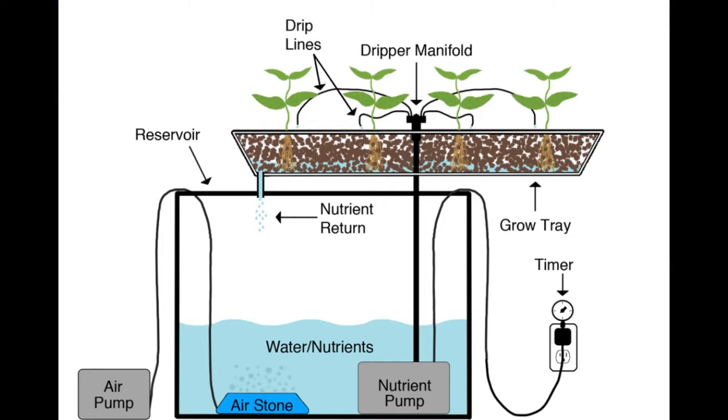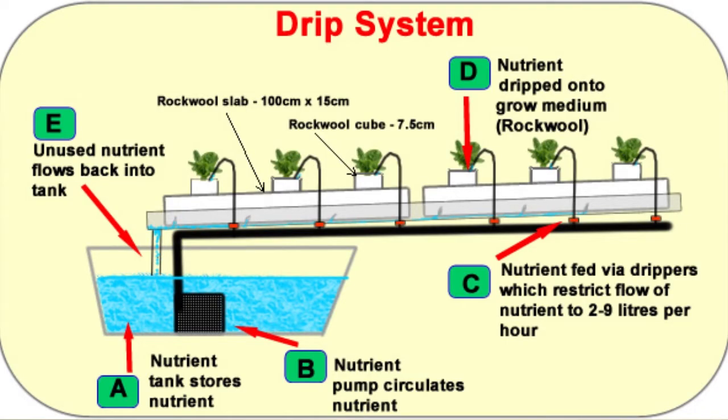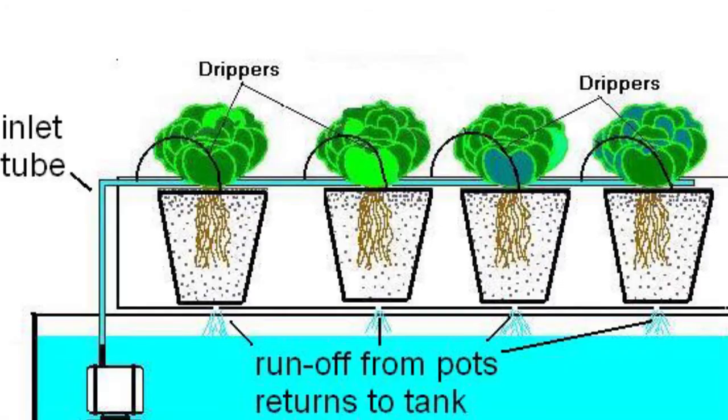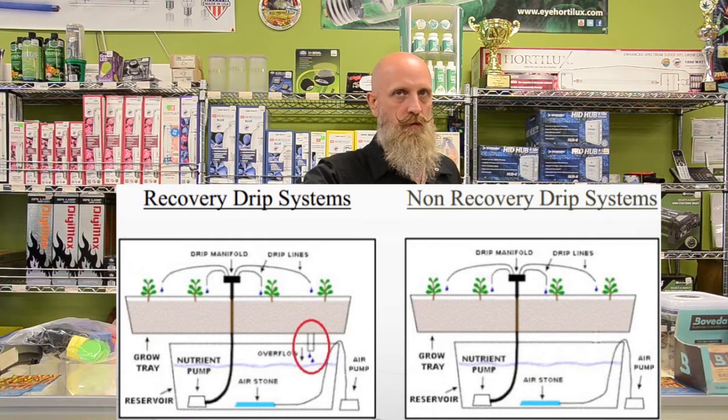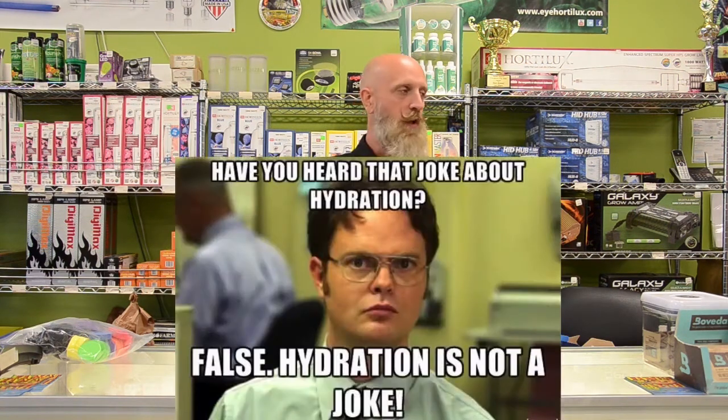When we talk about drip irrigation, we've got an upper grow bed and a lower reservoir. We're going to pump the water out of the reservoir right at the plant's roots through a network of plumbing that goes from the pump to the plant's roots — starting with a larger line and reducing it down until we get to the plant. Drip irrigation can be operated as run-to-waste or recirculating. If you are going to run to waste, the ideal is 10 to 15% runoff, so you're not wasting too much fertilizer but ensuring hydration all the way through the container.